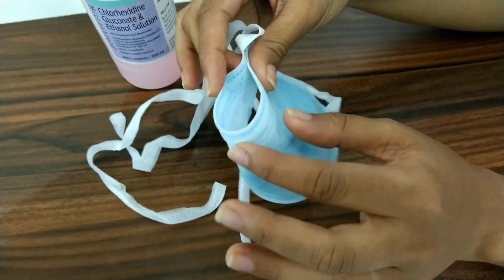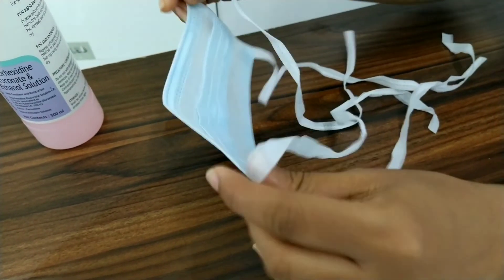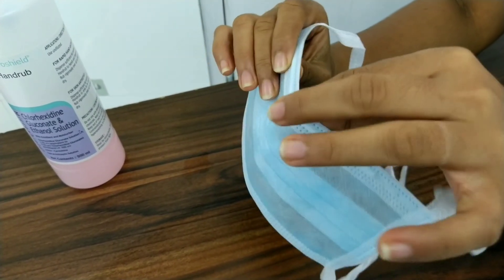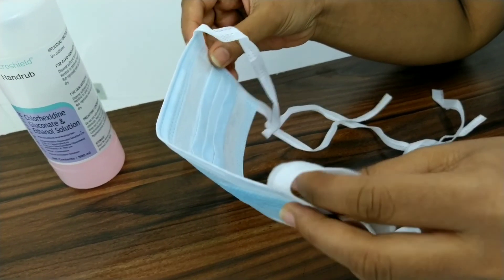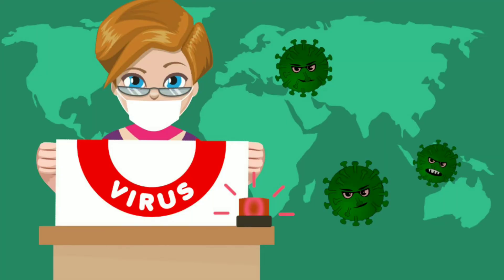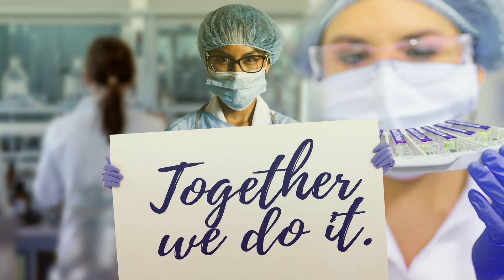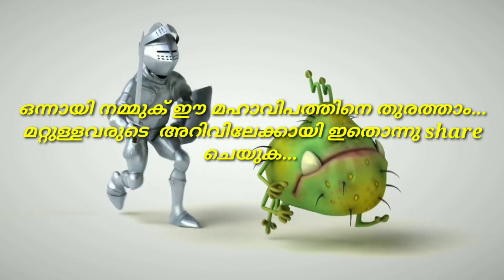Now, let's use the mask. Take the mask off the top. If you don't use the mask, this mask is on the back. We are going to take care of the virus.